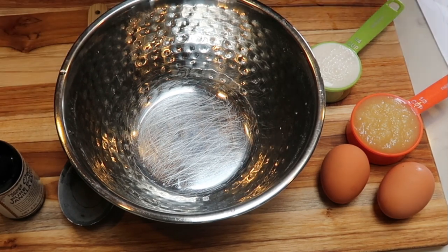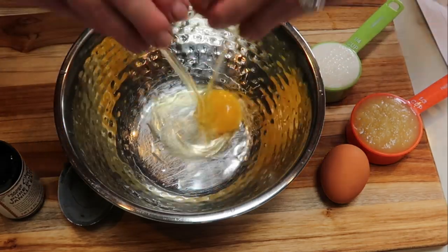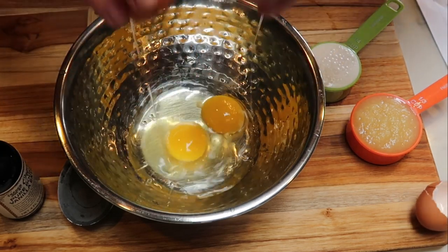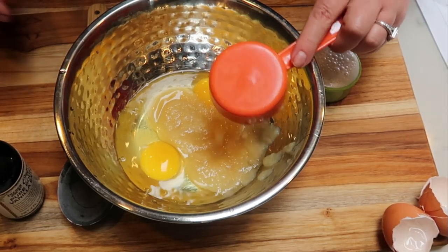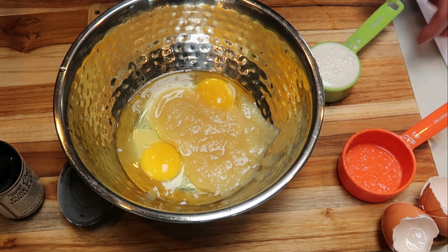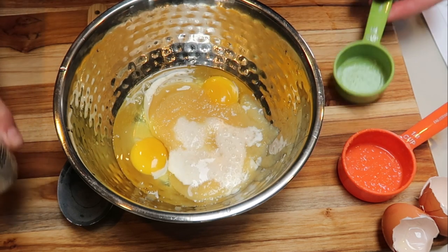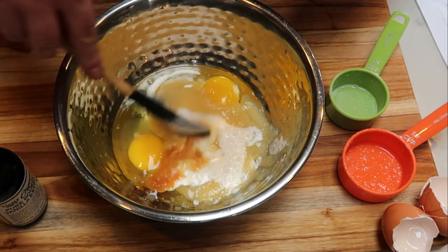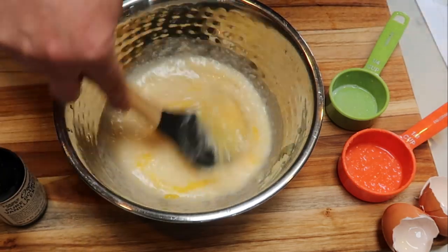In a smaller, medium-sized bowl, we're going to crack two eggs and put together the wet ingredients. We have two eggs, one third cup of applesauce — that was in replacement of the coconut oil in the recipe to help save on points — one quarter cup of almond milk, and about a teaspoon of vanilla extract. Go ahead and mix that together, get everything nice and combined, and then we'll be ready to add this into our dry ingredients.